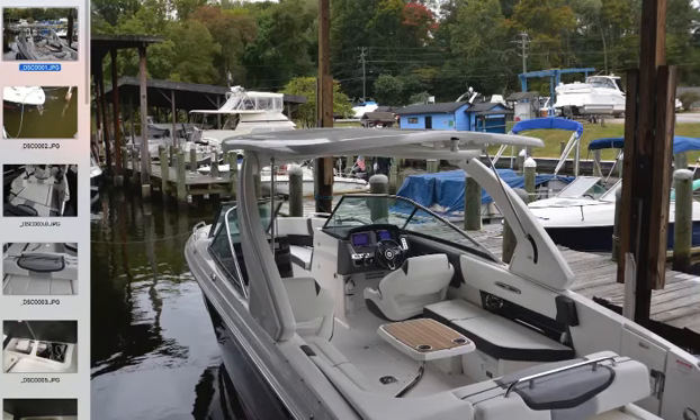Hi, this is Joe Hoffmaster and I wanted to do a little walkthrough of a Chaparral that we got into stock in late summer. It's the 307 SSX, and the main reason I want to do this video is because I want to point out some things that I think are important, even though I don't necessarily see them on the websites or in the literature.